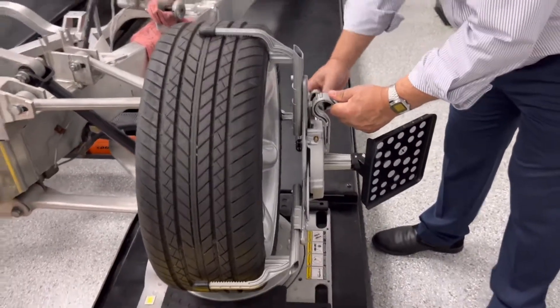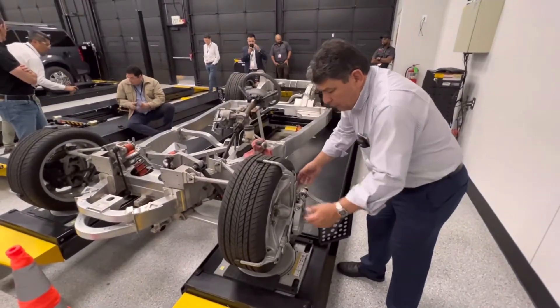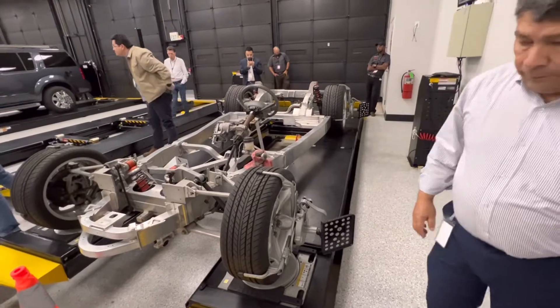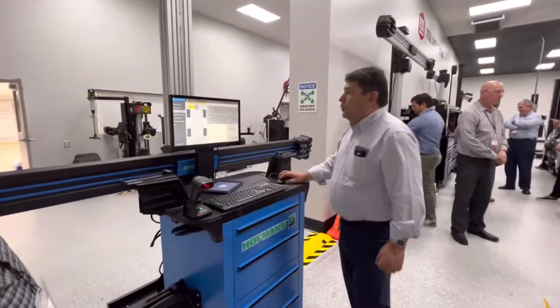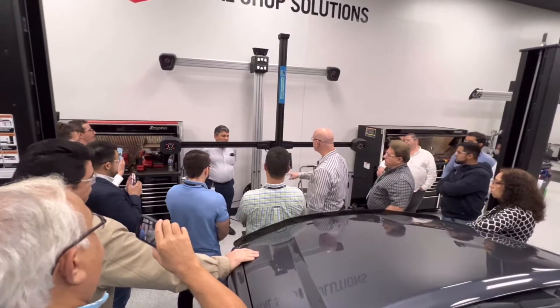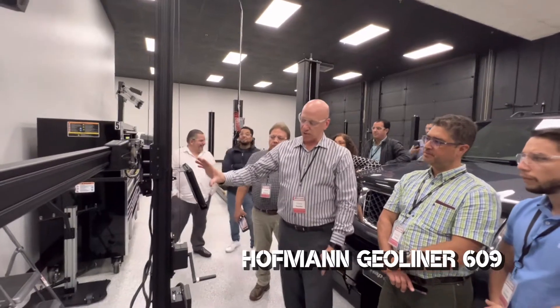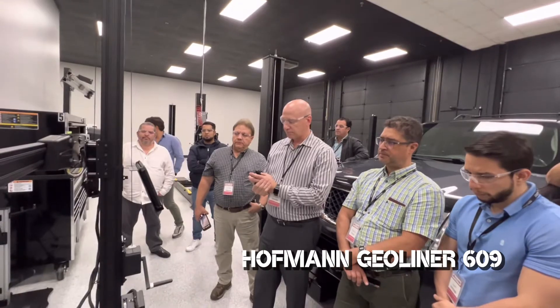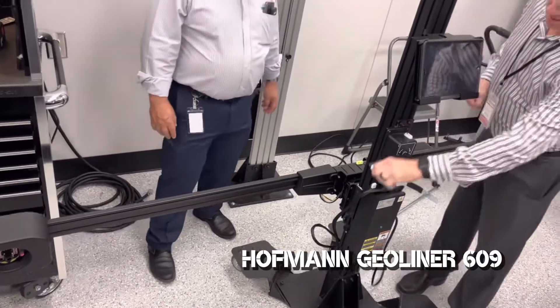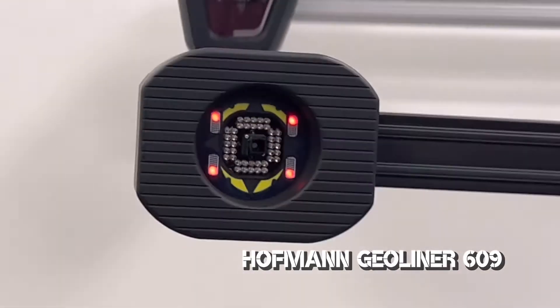Aparte de que es la única alineadora portátil, nos garantiza también que podemos usarla casi en cualquier tipo de taller, al no tener que hacer una calibración. También es una herramienta que sirve como auditoría, ya que puedo moverla de bahía en bahía, y no solo verificar, sino también hacer la alineación en diferentes bahías. Básicamente lo que define a esta nueva alineadora es que es la más práctica del mercado y la única que no necesita calibraciones, garantizando muy buenas medidas en cada paso de alineación.